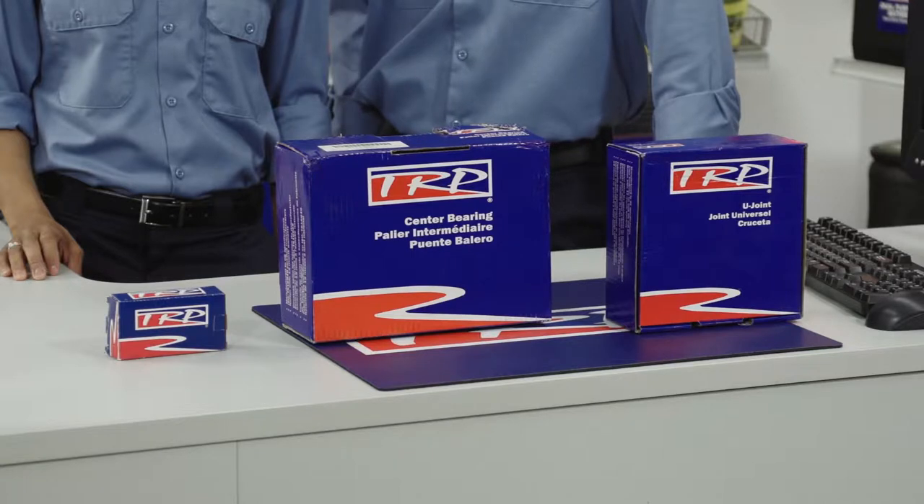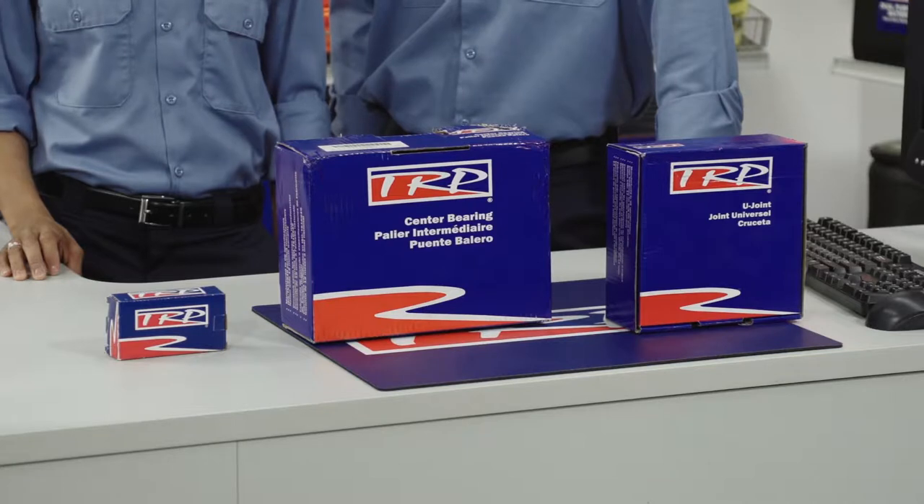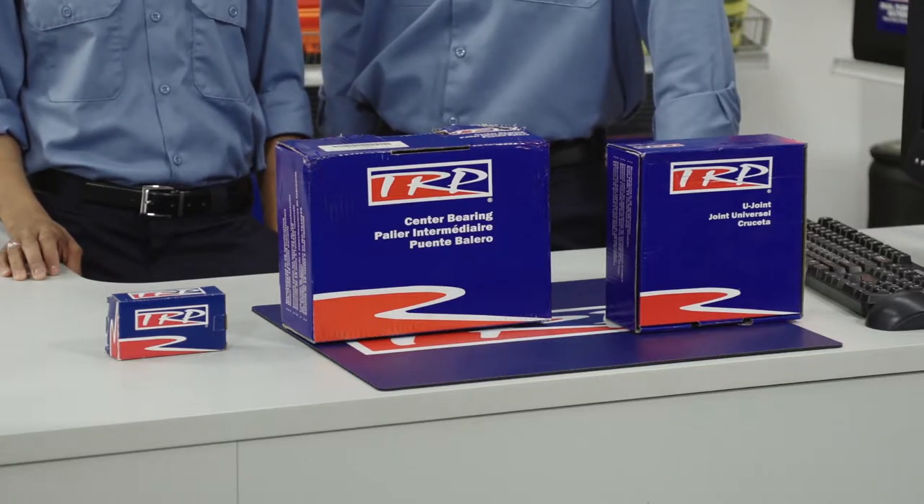When ordering driveline components, be aware the part numbers have changed. Consult your parts numbers list in the new product bulletin to make sure you are using the proper part number.